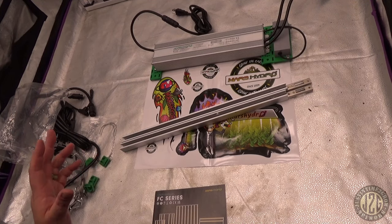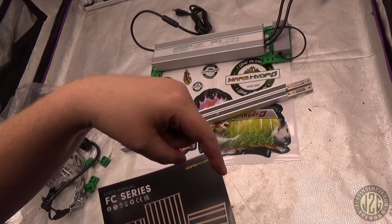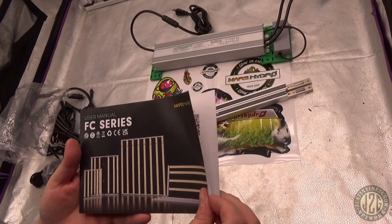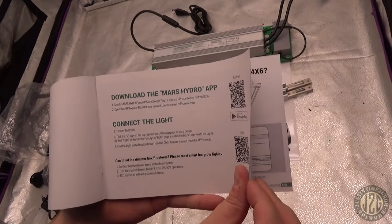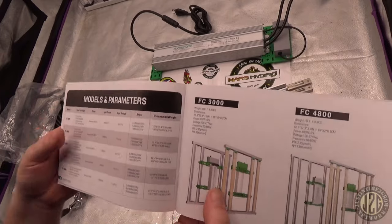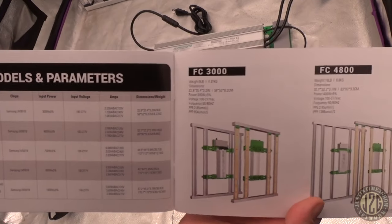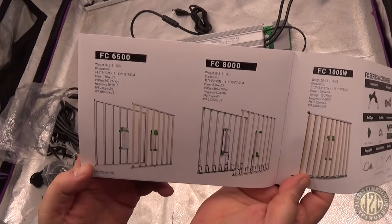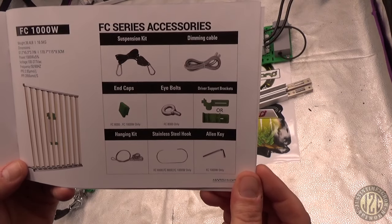That's what you get in the box. Leave a thumbs up and a comment below — if you own a Mars Hydro light, what's your favorite model? The manual shows the Mars Hydro app will control this light. Other models available include the FC 3000, 4800, 6500, 8000, and then the big bad 1000 watt.